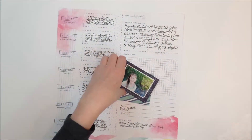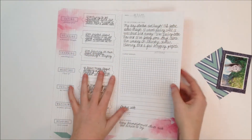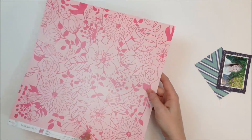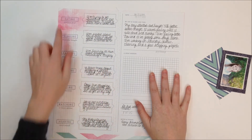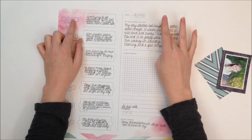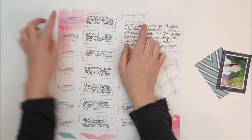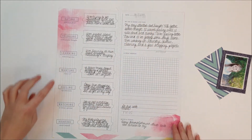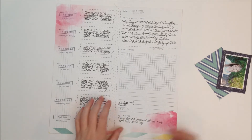Real quick, what I started on for the base of this layout was this piece of patterned paper. It's the B side of this one and it comes so you can just fill in the blanks. I first stamped in the date and then I wrote on here what my day was going like — what I was eating, thinking, learning, wanting, feeling, watching, hearing — and then just a quote that I liked at the bottom.